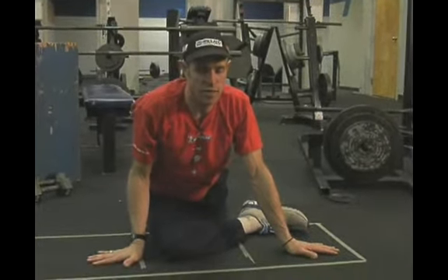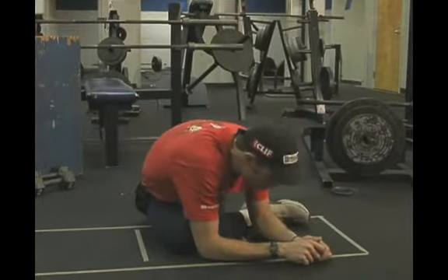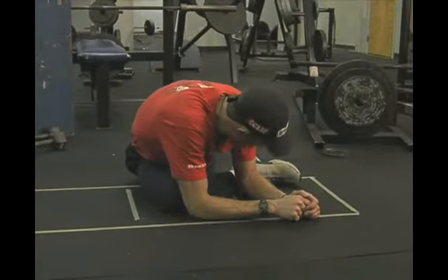You can really hurt yourself with this one, so you want to start nice and gradual and not ever force anything. Over time, that hip will drop more and more. You can move on to your forearms to generate a little bit more of a stretch.